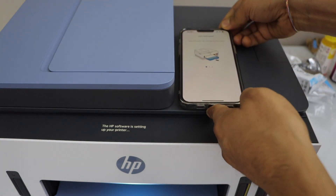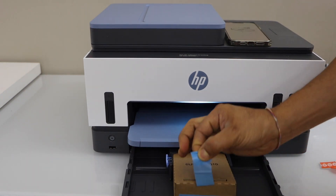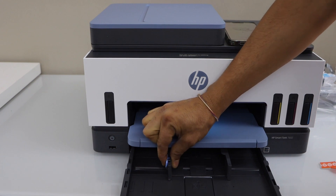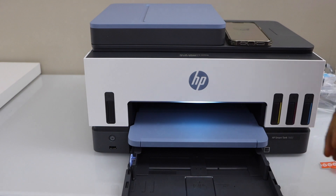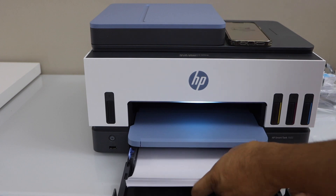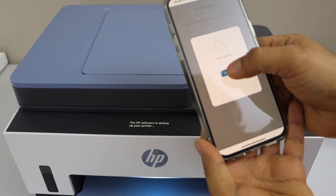The next step is to load the paper. The paper tray is in the front — just take it out and remove the box inside. Adjust the tray size by pressing and holding the guide. Load letter size or A4 size paper, then close the tray. You will see the confirmation that paper is loaded. Click continue.